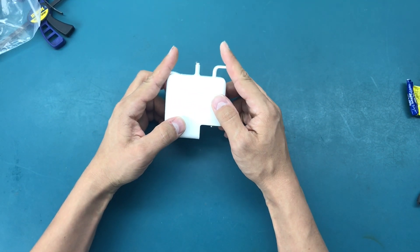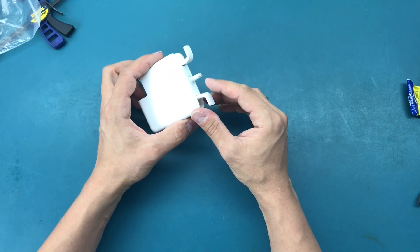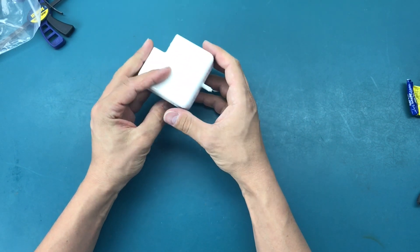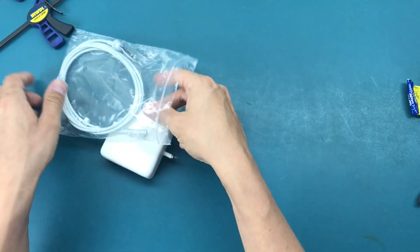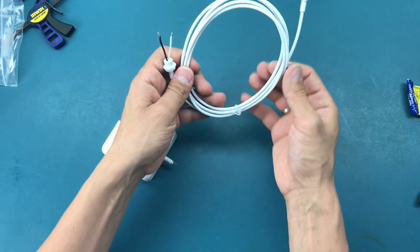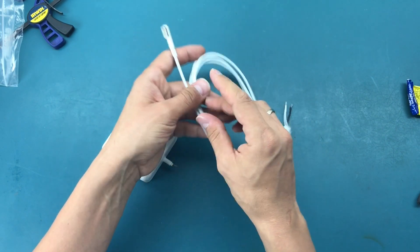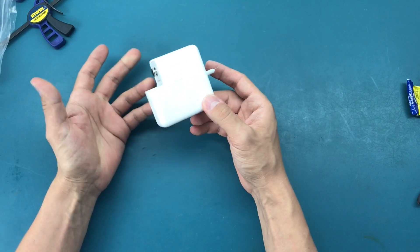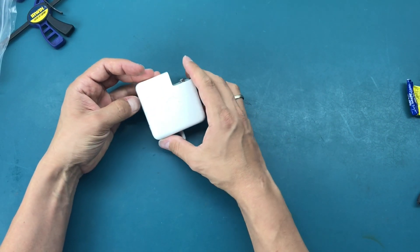Today we're working on a MagSafe 1 power adapter for MacBook. The cable is completely gone — it's just ripped. We're going to replace it with a new cable from online, which has two leads, black and white, and an L-shaped magnetic connector. This thing is not really serviceable — there are no screws, no clips you can easily unsnap or unscrew.